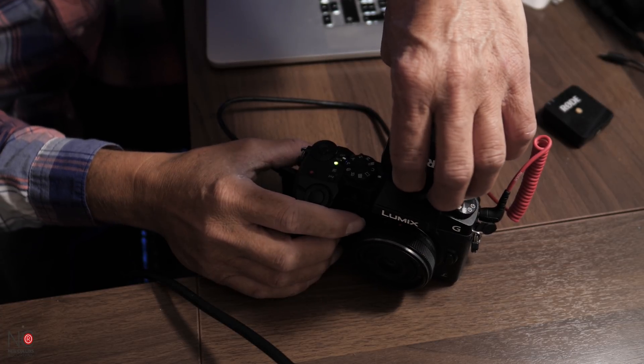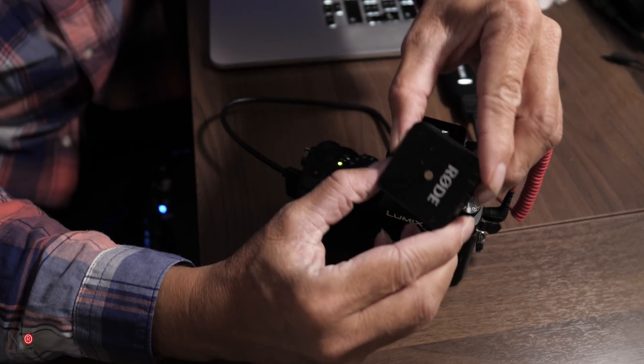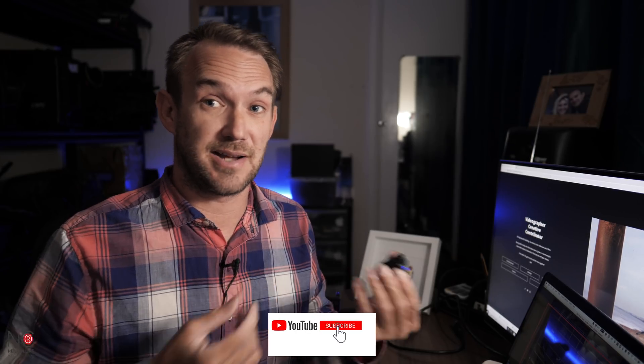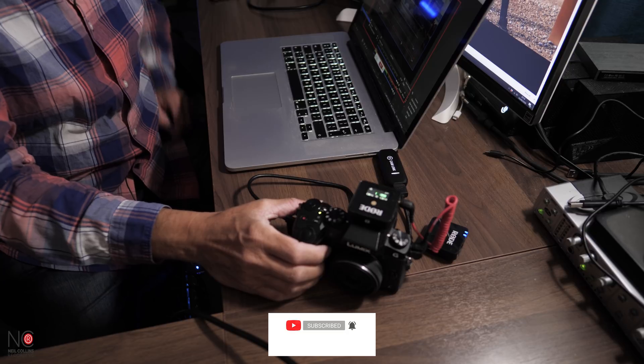Switch on the receiver on the Rode Wireless microphone, then turn on the transmitter. That transmitter goes on your talent — if I was live streaming a wedding ceremony I'd attach it to the groom and it will pick up the officiant and the bride. You can attach it as is, since it has a built-in mic, or plug in a lapel mic for slightly better audio closer to the talent.